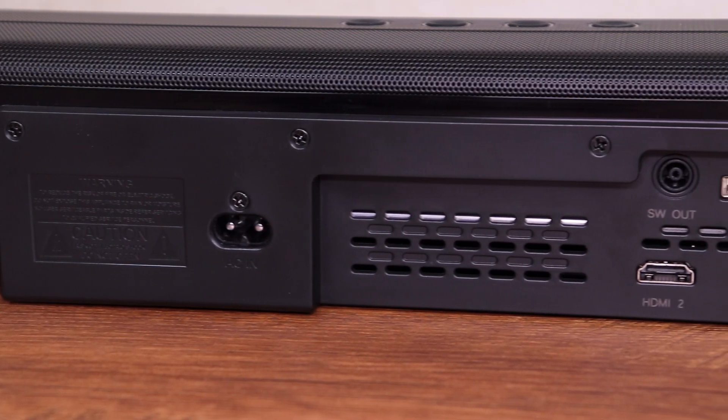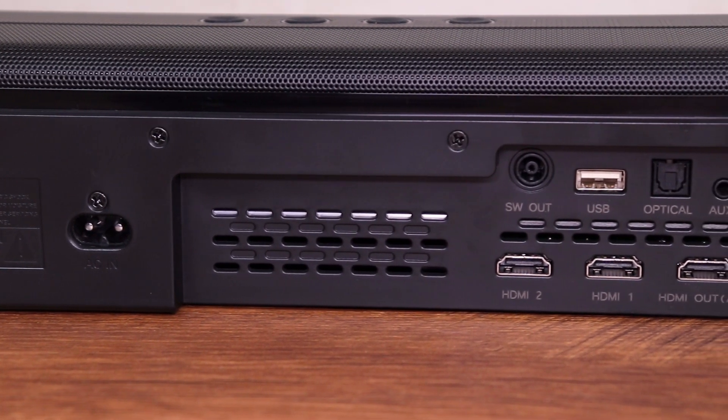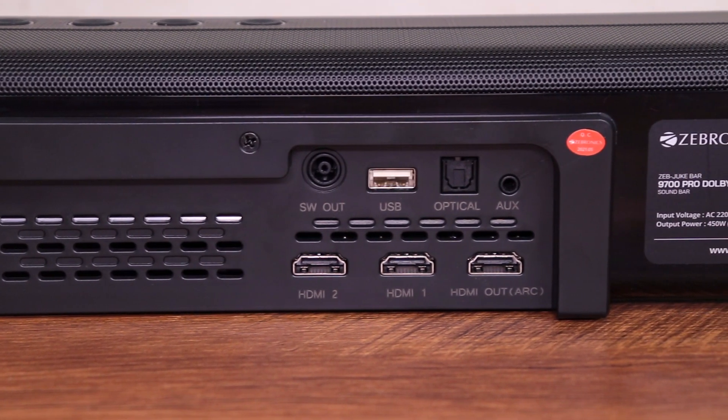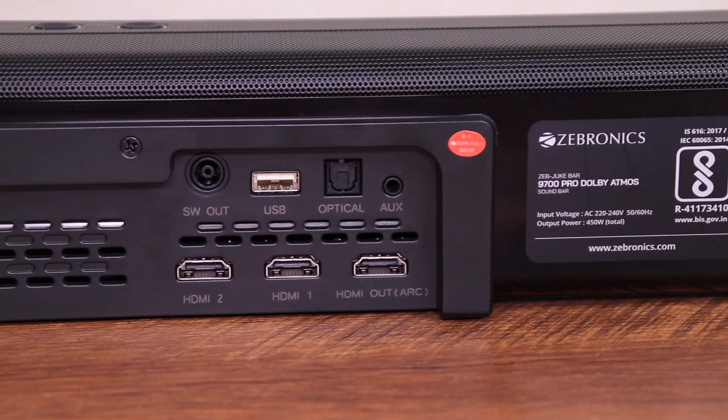Towards the back, starting from the left: the power input, SW out which is where you connect your subwoofer, USB port to connect a pen drive to play music, optical input, aux input, and three HDMI ports — two input ports while one is HDMI ARC out.